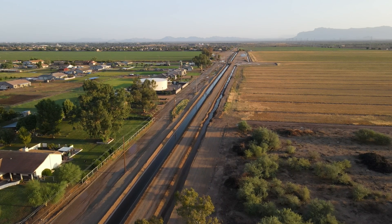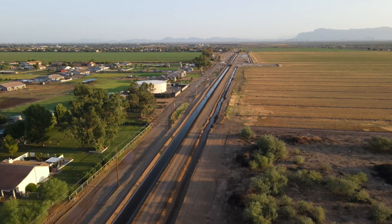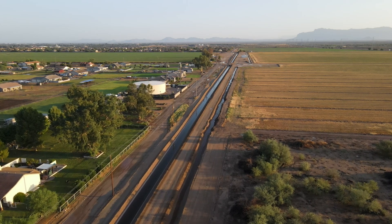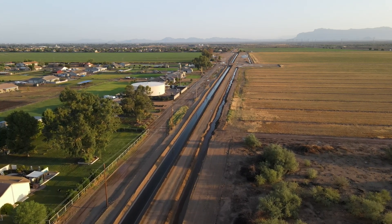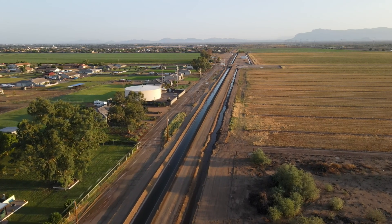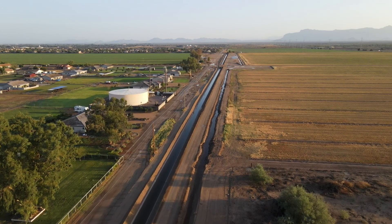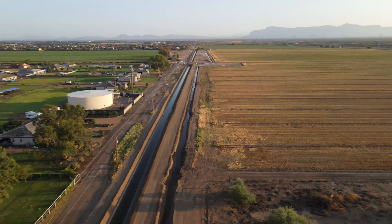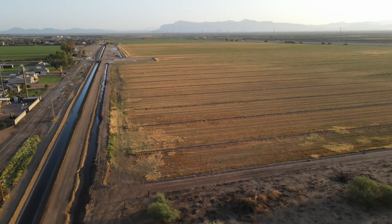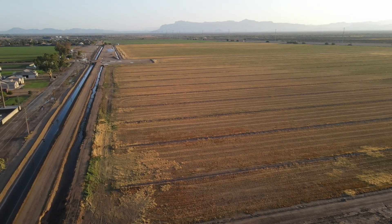So when GPS first came out for aircraft, it was just a little unit about the size of your cell phone with a little two-inch window in it. You could program it to go between point A and point B, but you didn't have fancy colored maps. You just had a line and some data: estimated time of arrival, ETA and stuff like that. So it was useful.